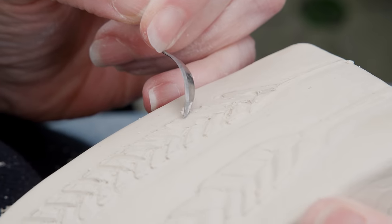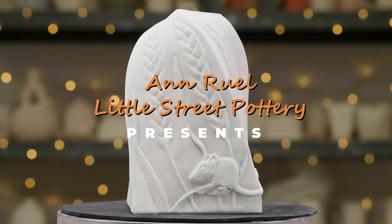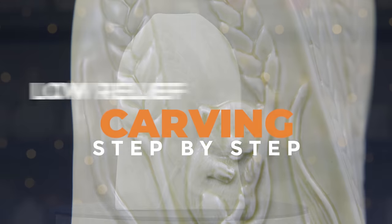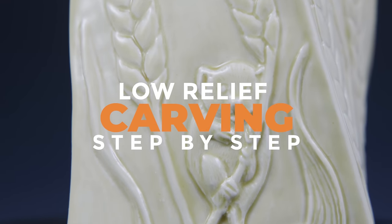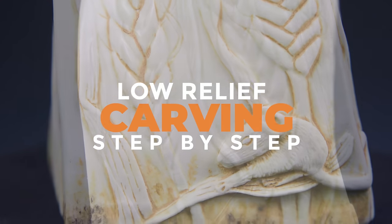Hi everybody! This is Anne. The goal of this video is to create a detailed low-relief carving intended to fool the eye. We'll create what looks to be an elaborate three-dimensional perspective on a flat surface. And guess what? Anybody can do it!